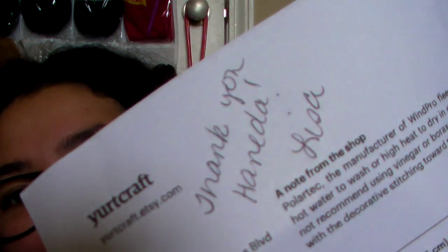She even wrote a handwritten letter, which was so cute. And that was my fluffy mail for Yurt Craft — thanks for watching.